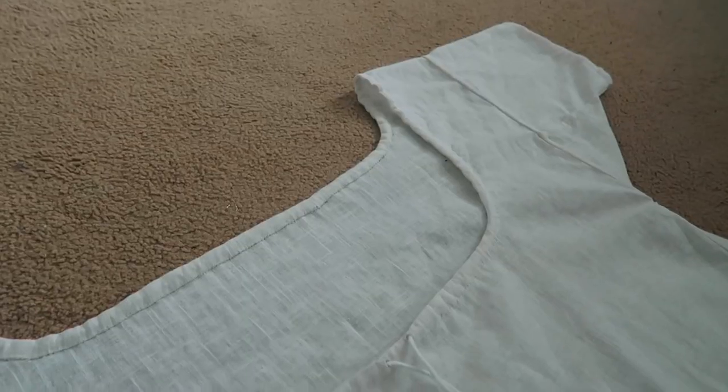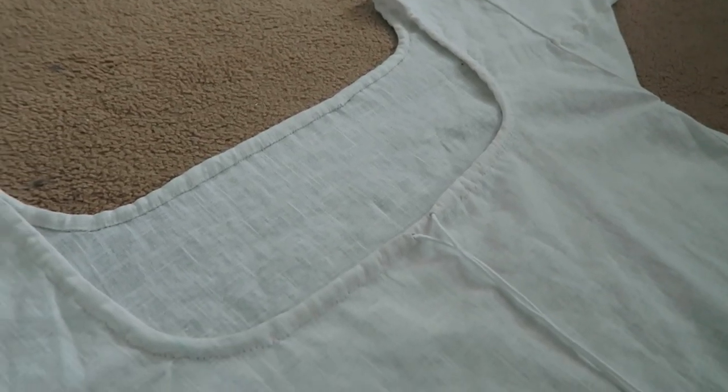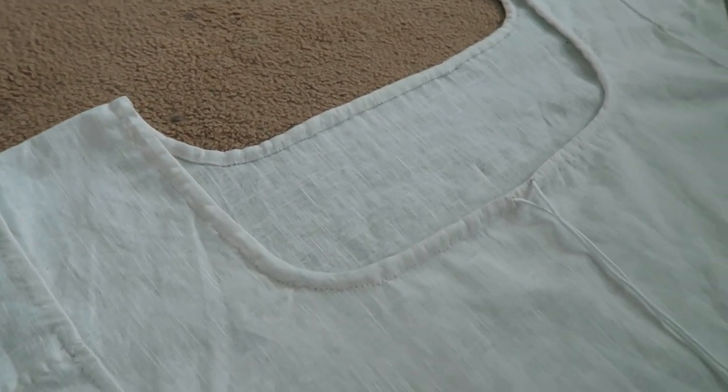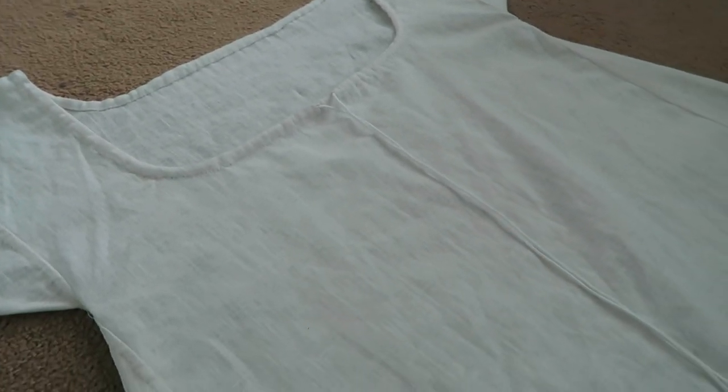Perhaps you'll remember me saying in my last video that I feel the need to embellish this a little bit, because I know that they did embroider their chemises in the Regency era. It's just that I couldn't really find any extant examples online of embroidered chemises. I may have been basing that entirely on this one dress I saw online, which did in fact turn out to be a dress and not a chemise.